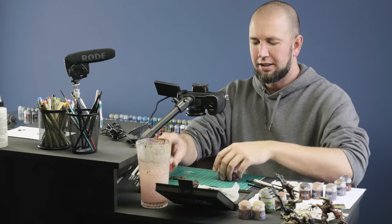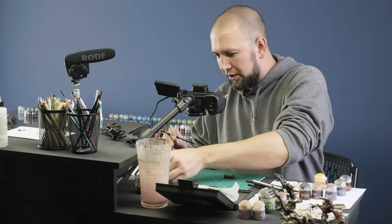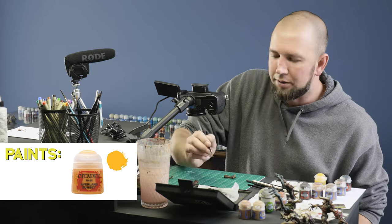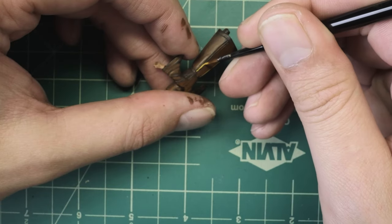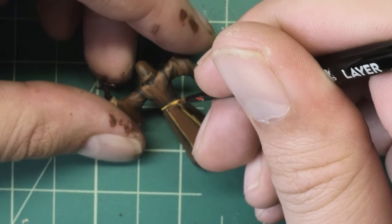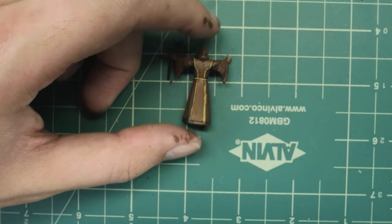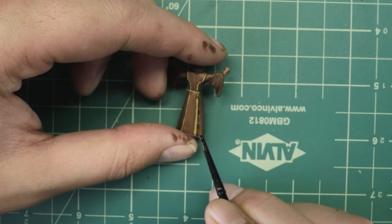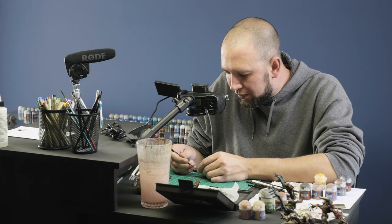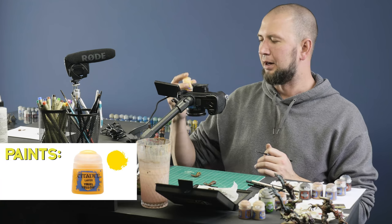Let's try yellow on the next guy. A big problem people have with yellow is that it's too transparent, but this Averland Yellow does a really good job. We're going to start with the Averland Yellow following the same steps we did with the red. I think yellow might turn out to be more contrast against the brown of his cloak — might look a little brighter. I got this line a little too thick, so I'm going to go back to my Rhinox Hide and straighten it out, just going back and following the recess. To highlight the yellow I'm using Yriel Yellow. I'm having so much fun.